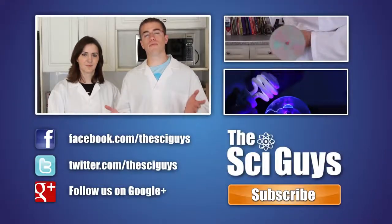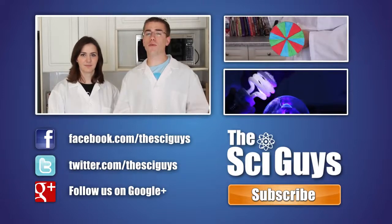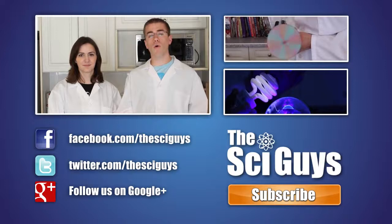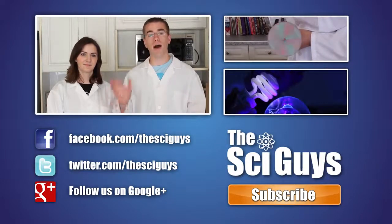That's it for Strawberry DNA. Thanks for watching. If you enjoyed this episode, let us know in the comments below and subscribe for future episodes. Be sure to like us on Facebook and follow us on Twitter. And if you have any questions related to this episode or about science in general, let us know in the comments below or message us on Facebook and we'll try to help you out as best possible. Thanks for watching. Bye!